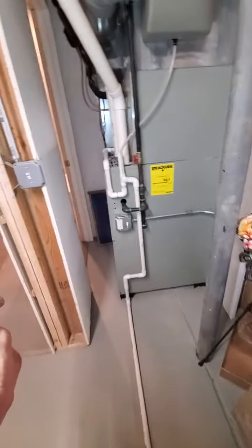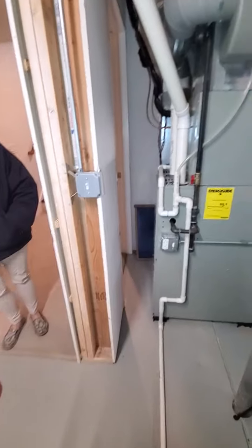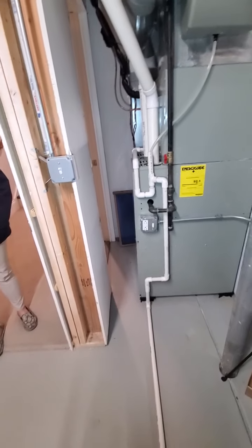Get access on this side. We'll probably rerun the drain line so you can put the vent pipe on the side of the unit.